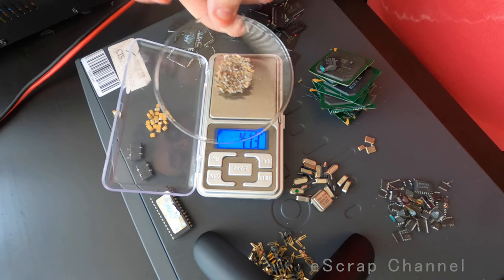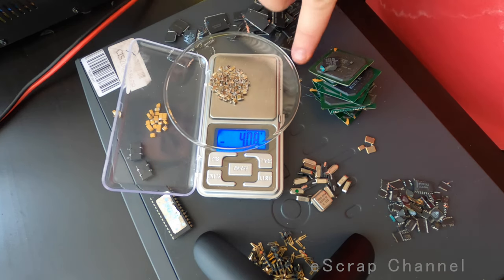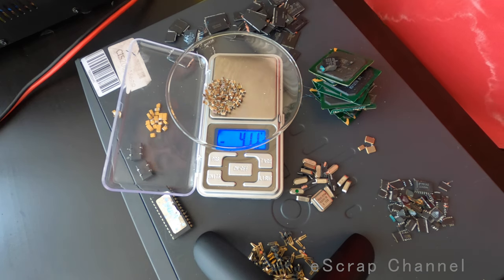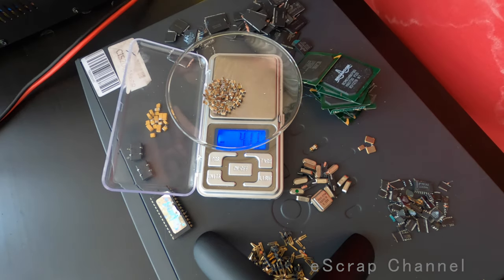Guys, I would highly recommend scrapping these when they have good BGAs inside. Thanks for watching, keep scrapping, and don't forget to recover your gold at the end. I'll see you next time.